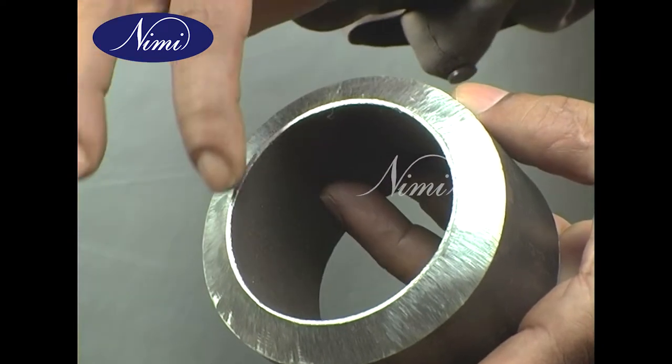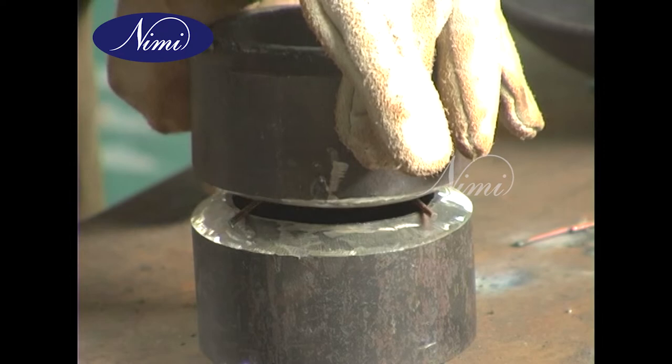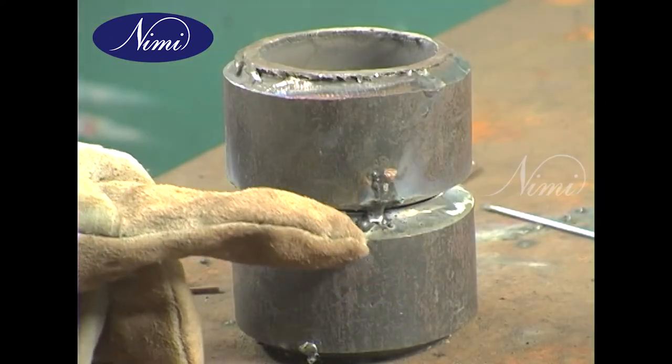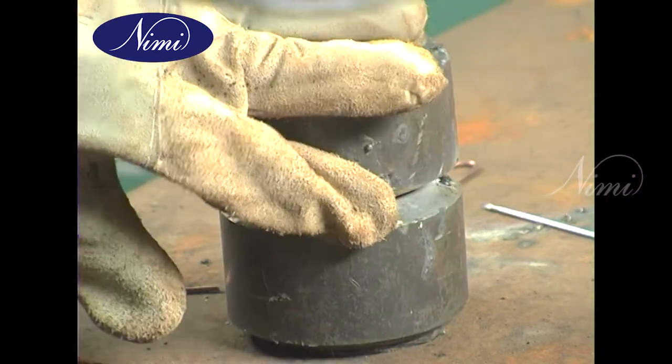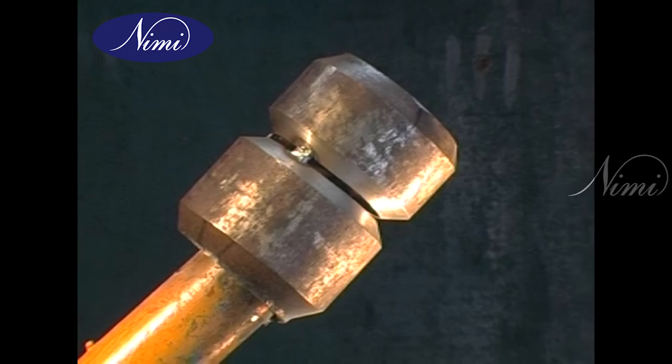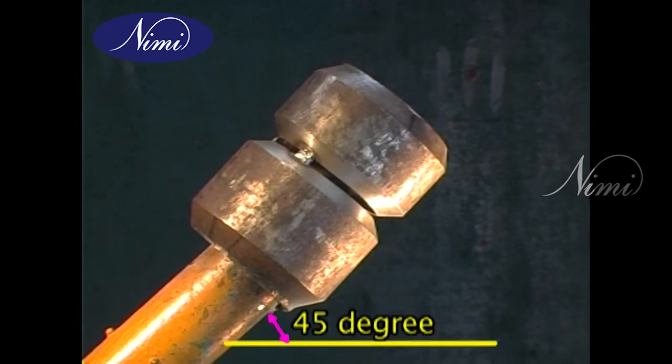All dirt is removed, then tack welding is done. The tack welding will end with a keyhole. After the tack welding is completed, the pipe is fixed in such a way that the axis of the pipe will be maintained at an angle of 45 degrees, plus or minus 5 degrees.